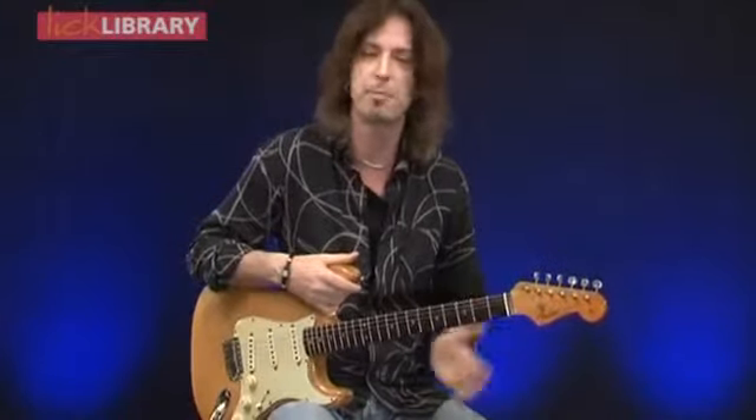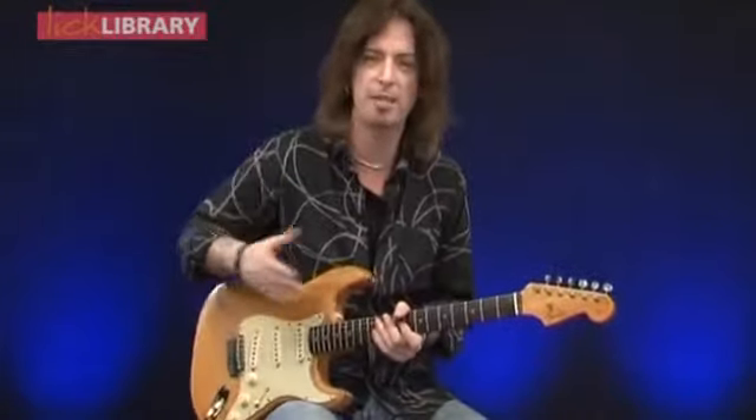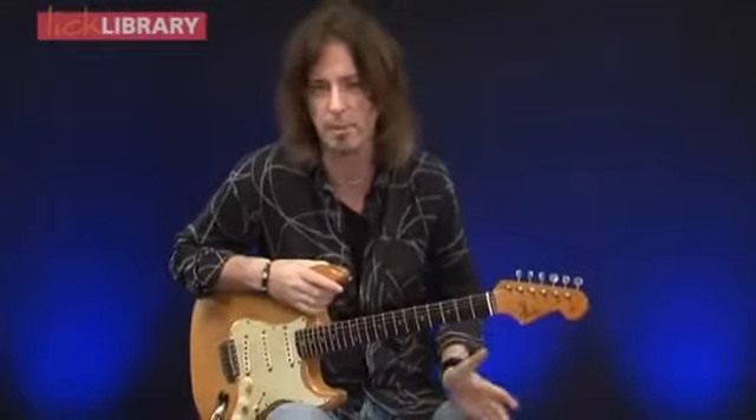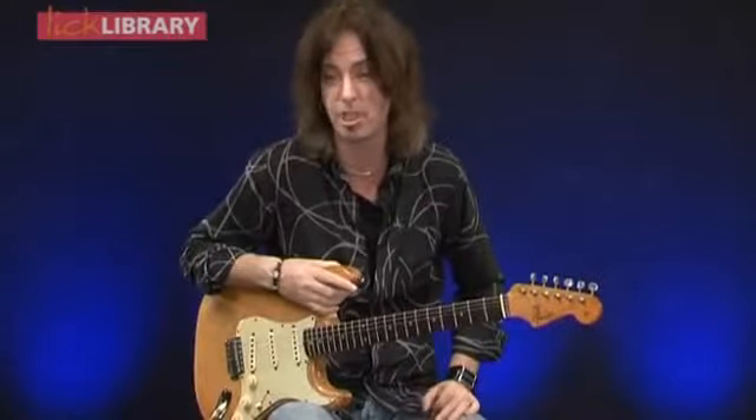So you don't need to spend mega bucks to get the sounds. It's all about pickup choice, the sound in your hands, the vibrato, what pedal you might use. It is an art form getting the sound, but I hope I've given you some hints on how you can actually chase his sound.